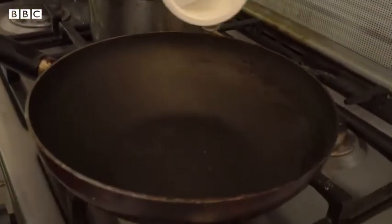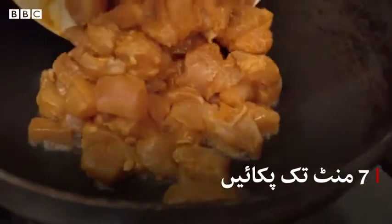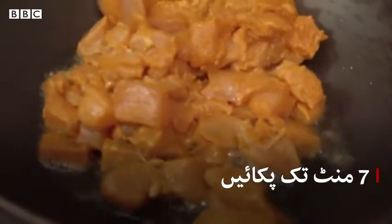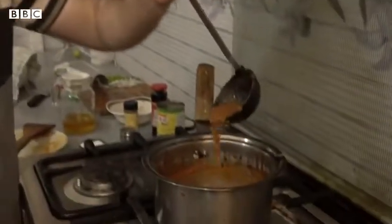Add a little oil. The sauce is ready. Now we will add the sauce to the dough. Let's add the sauce to the dough.